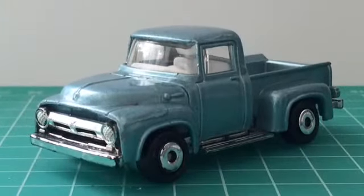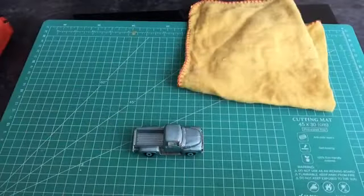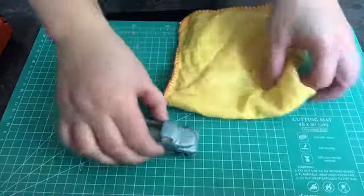As you can see, the diecast itself is in good condition — played with but in good condition. So here's the start of the customisation.